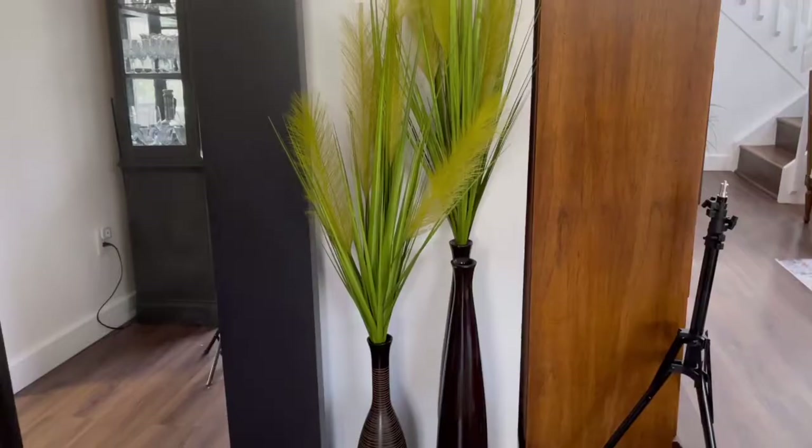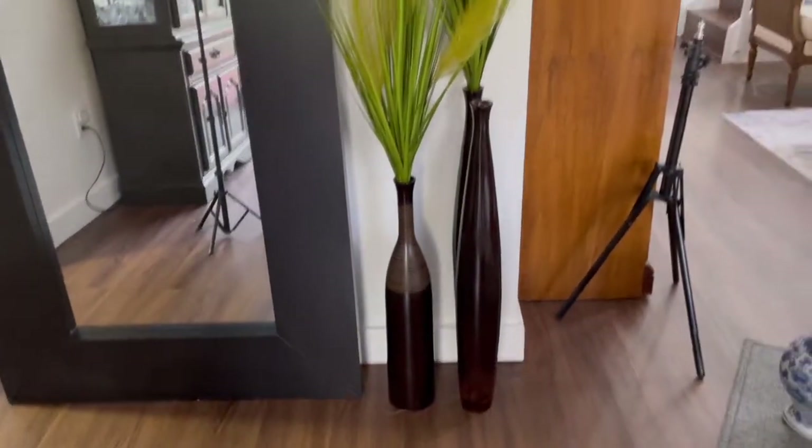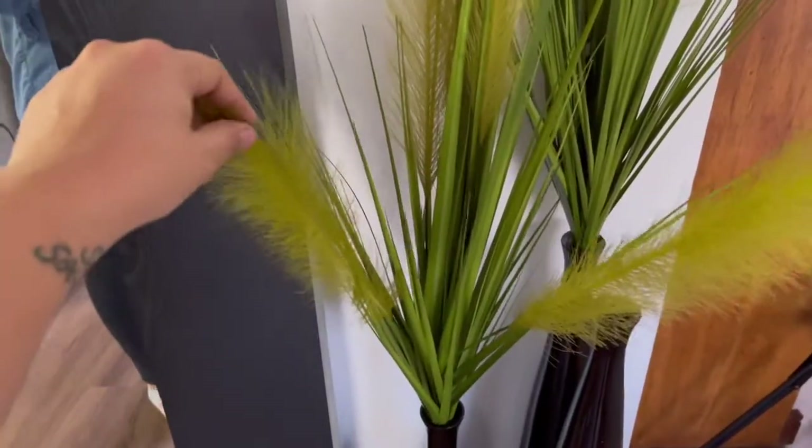We finally found some greenery we like for these vases, however the yellow is throwing off our color scheme, so we're just going to cut those off and use those pieces for another project.